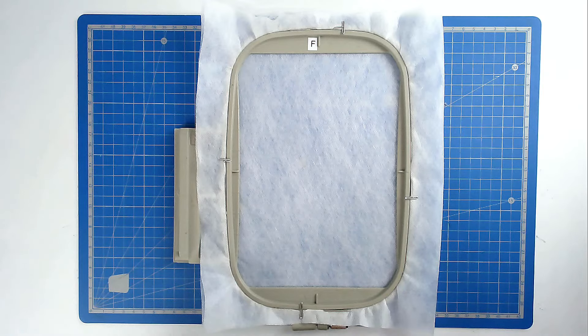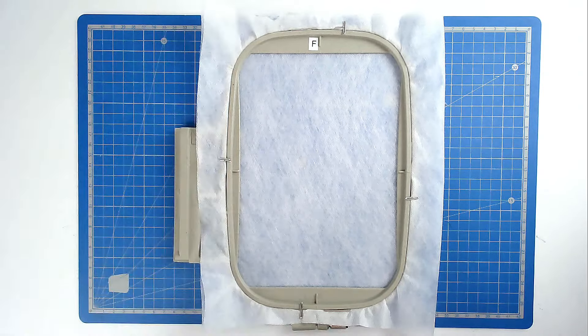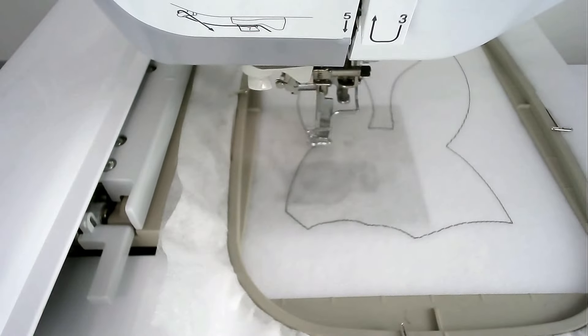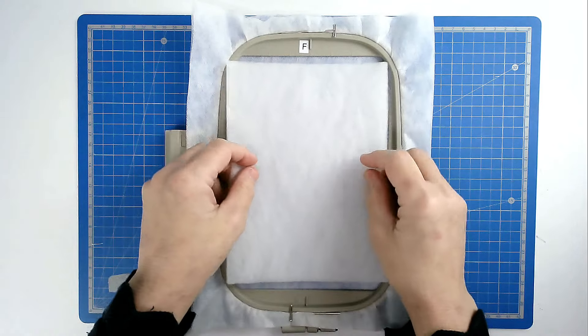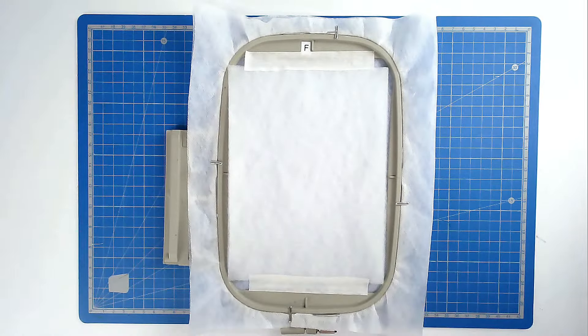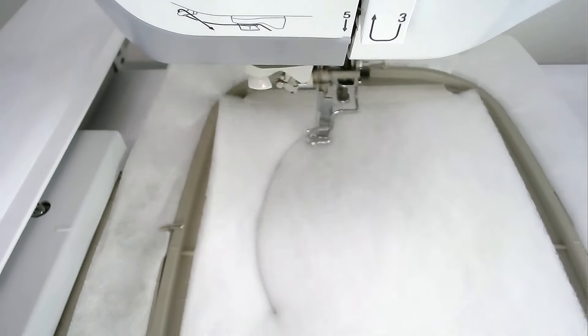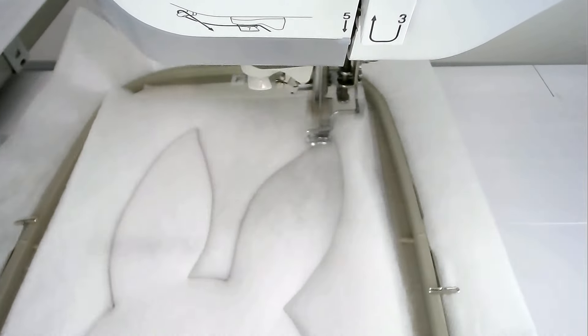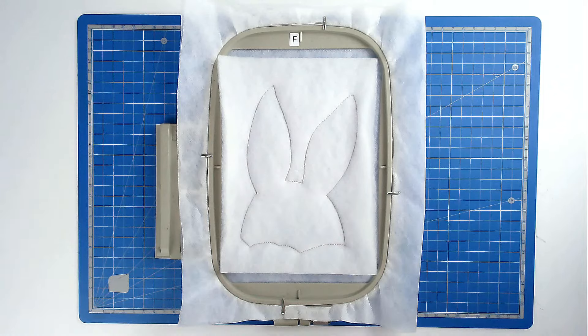This is the third hooping. Hoop and pin your two layers of wash away stabilizer as before. Load file C into your machine along with your neutral thread color. Pop your hoop into your machine and stitch round number one — that's going to give you a placement outline for your batting. Place your batting over the outline and tape it in place. Pop your hoop into your machine and stitch round number two to secure it. Trim away the excess batting from around the edge of the stitch line taking care not to cut your stitches.